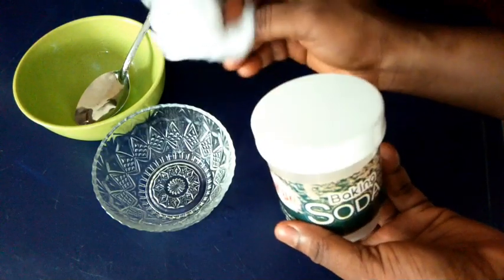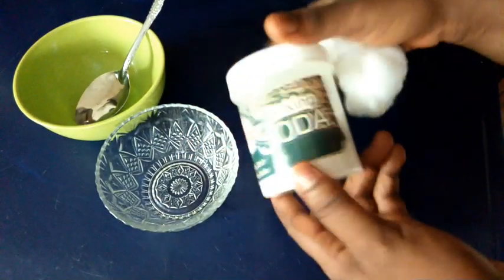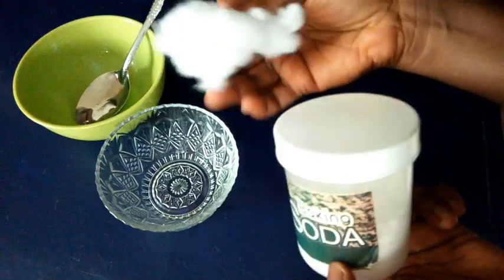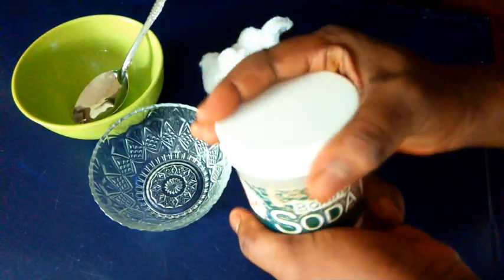These are what you need to get rid of your pubic hair: you need an empty bowl, baking soda, and cotton wool. I'm going to use baking soda to get rid of pubic hair.